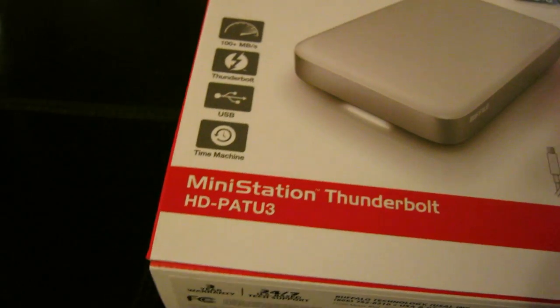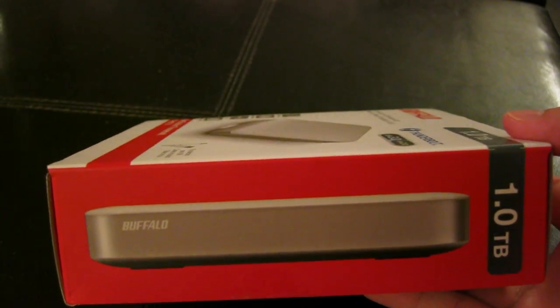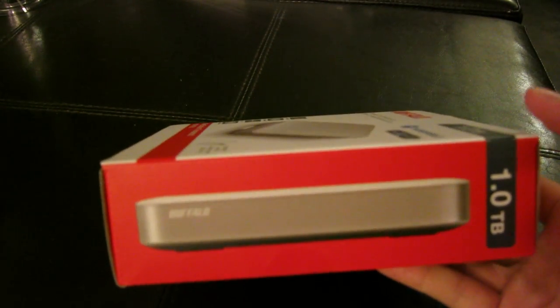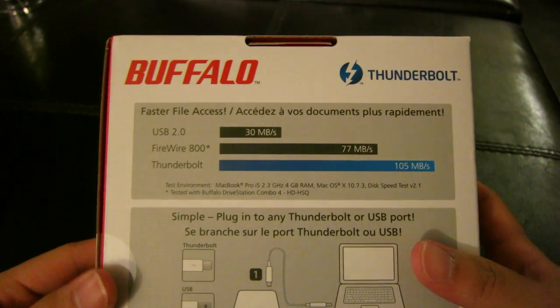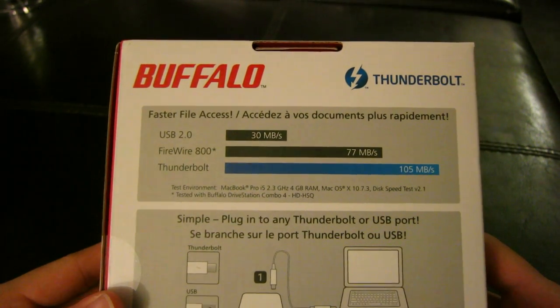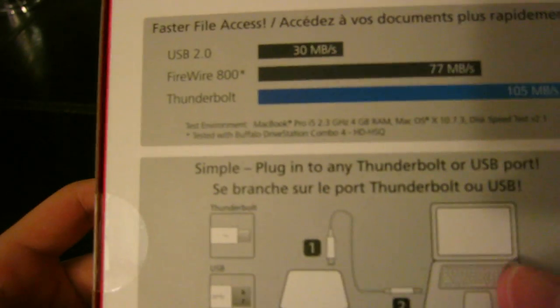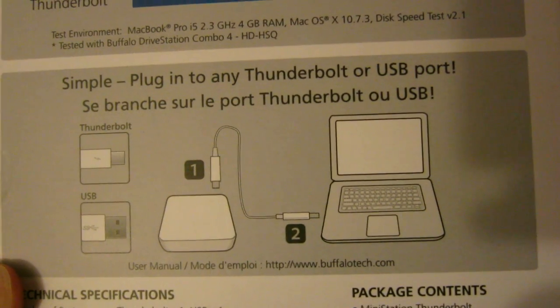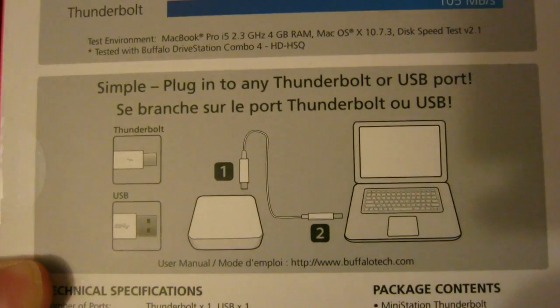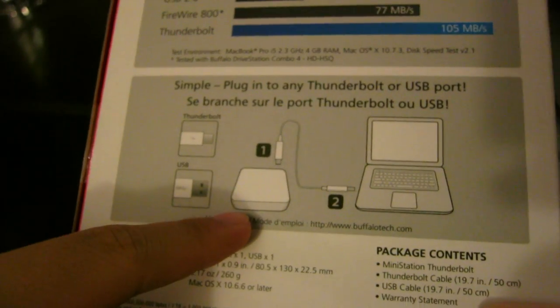It can also be used as a Time Machine. On the side there's a picture of what it looks like. I also got this because you don't have to plug it into a dedicated power source, so it's very portable and feels very light. On the back we have: USB 2.0 is 30 megabytes per second, FireWire 800 is 77 megabytes per second, and Thunderbolt is 105 megabytes per second. There's a disclaimer noting the test environment was a MacBook Pro i5 2.3GHz tested with the Buffalo DriveStation Combo 4. Instructions are included in both English and Spanish.